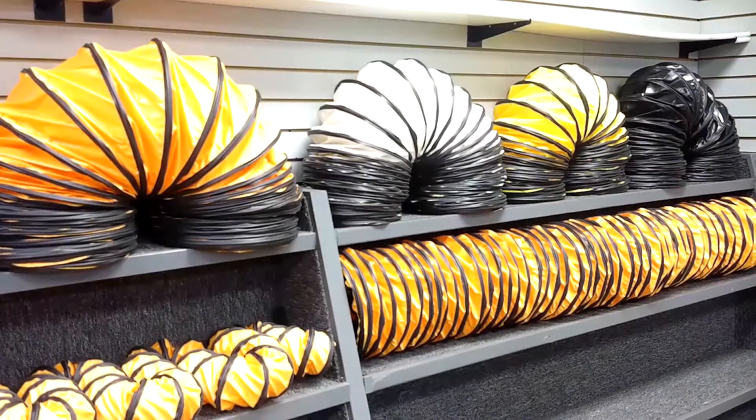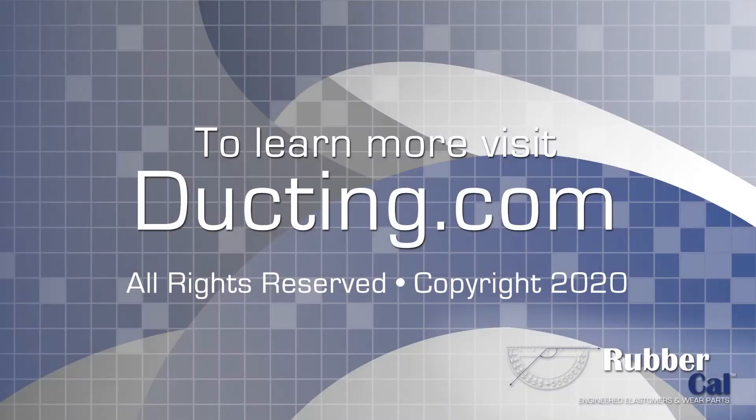We also offer this hose in white, yellow, and black colors in stock, and in the same sizes that were noted earlier. We will see you next time.